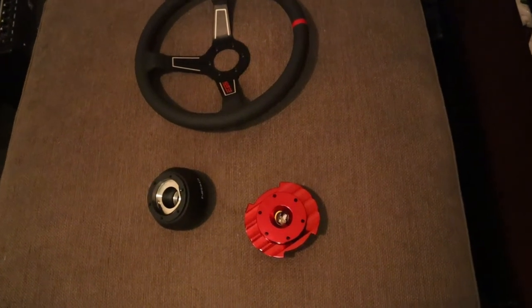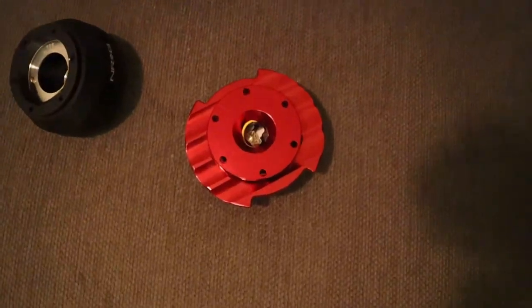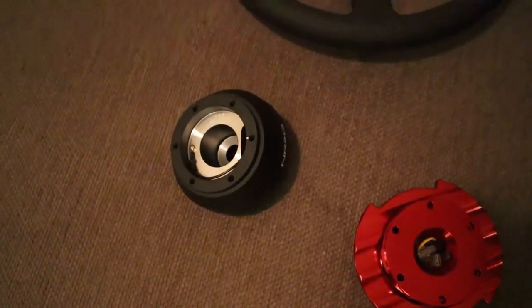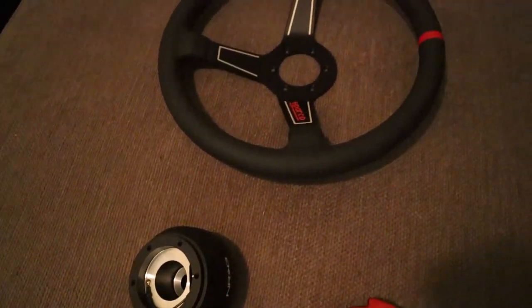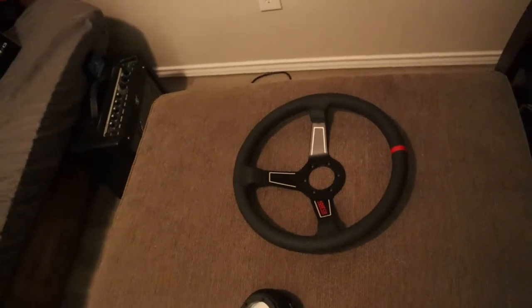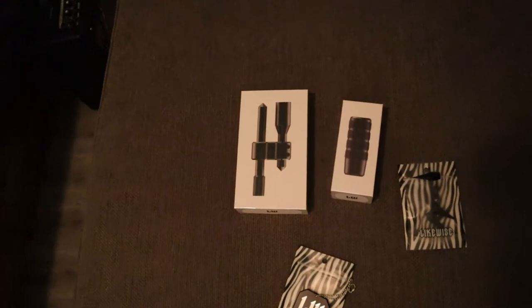On the top I have a Sparco aftermarket steering wheel, and then the black piece on the left would be the NRG hub center, and on the bottom right would be the NRG quick release, which releases the steering wheel from the hub so I can take it off. It also makes a cool sound.